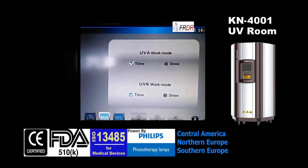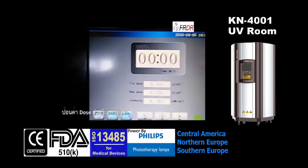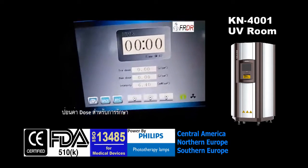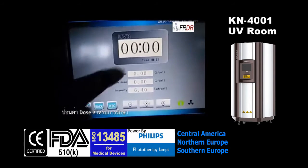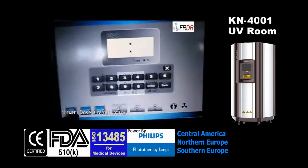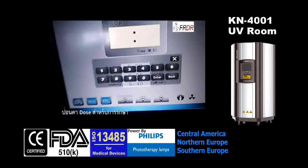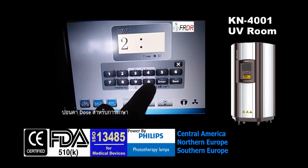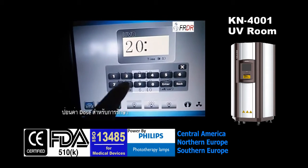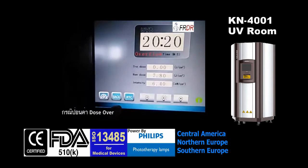Now I'll show you how to start this machine. This is the UVB UV light inside, and this is under timer mode. We input the time — 20 minutes and 20 seconds — and press here.